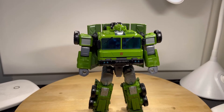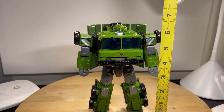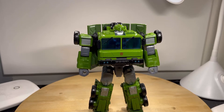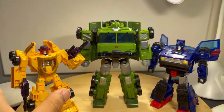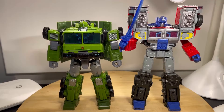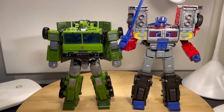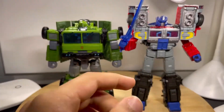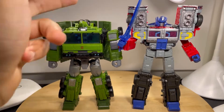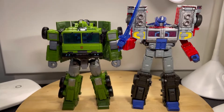Measuring this Bulkhead to see how tall he is — he stands at roughly about six and a half inches to the top of his head. I think that puts him at a good height next to his wave mates, Drag Strip and Skids. Here he is next to a Voyager Class size figure — G2 Laser Optimus Prime. This Optimus Prime is a little bit taller than Bulkhead; the shoulders definitely make him look a lot taller. But comparing the heads, he's only about a head taller maybe.